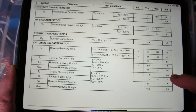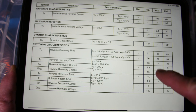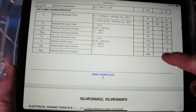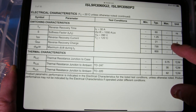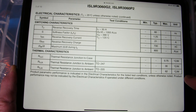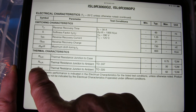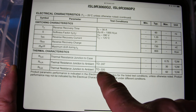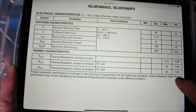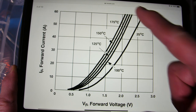You hear about thermal runaway — diodes don't necessarily do that but they could if they get really hot. The reverse recovery time is 36 nanoseconds. The key thermal specs are 0.75 degrees C per watt for theta-JC, and theta-JA is 30 degrees C per watt for the TO-247. The smaller TO-220 package has over twice the theta-JA at 62 degrees C per watt.